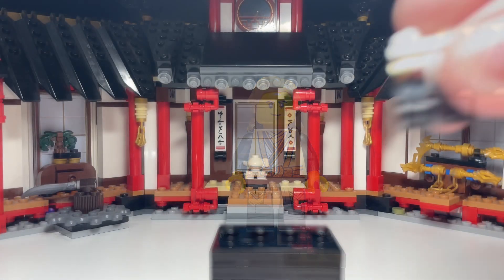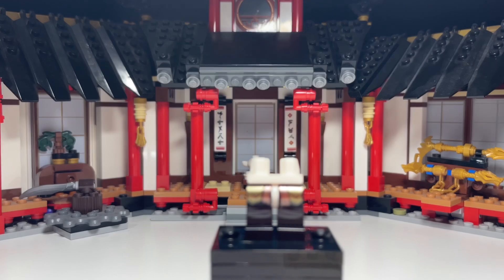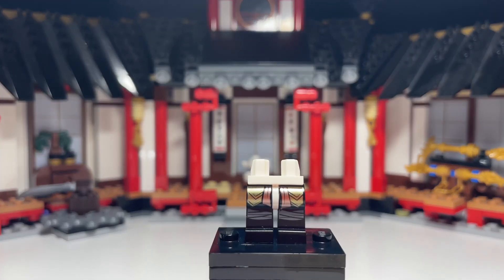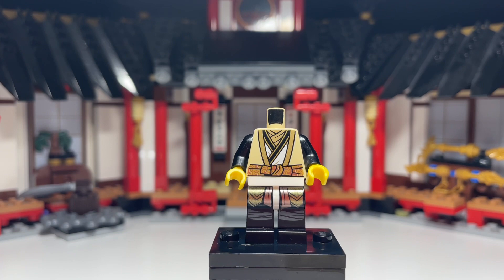So let's look at the pieces I used to make him. For the legs, I used Season 13 Cole's with a white hip piece, which looks really accurate. Then for the torso, I used Core Wu, because I had two of him and I thought it looked perfect — Core Wu with some black arms but keeping the white hands.